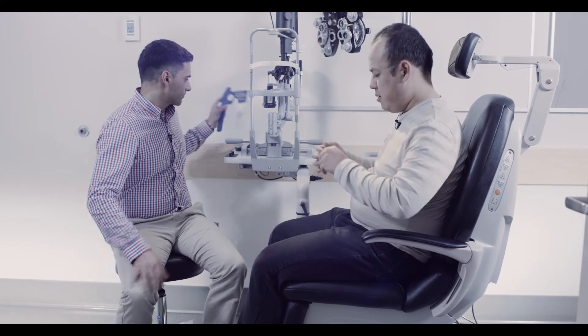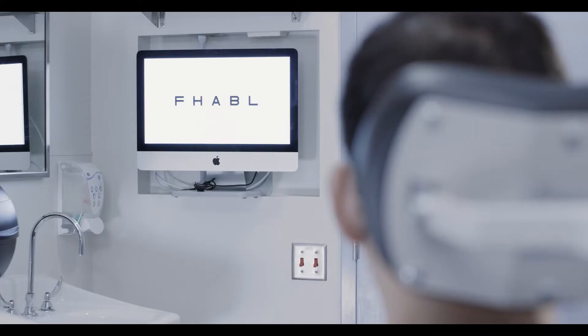An assessment of visual acuity should always be done prior to dilating your patient. This is important because it may cause blurry vision, especially in undercorrected hyperopes. A patient's vision should be tested at a distance of 20 feet or 6 meters from the Snellen chart.